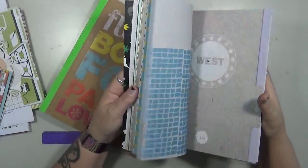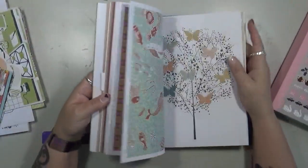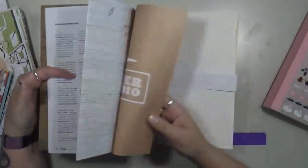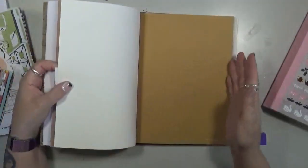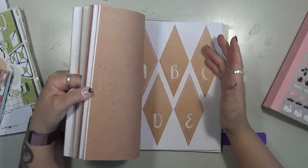Now, I've had people say to me, "I'm not going to spend that much money on a book of paper," but what I love about these Flo notebooks, or these Flo book for paper lovers, is the amount of stuff that you get in one book.